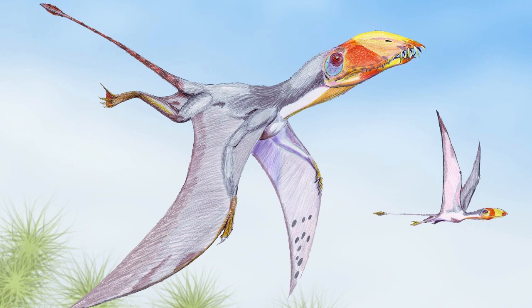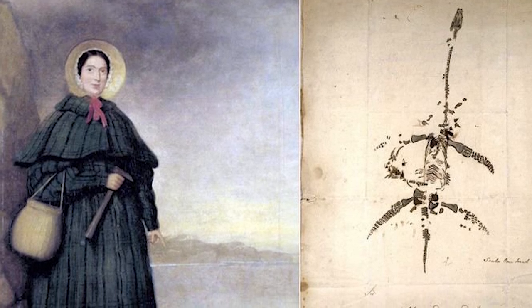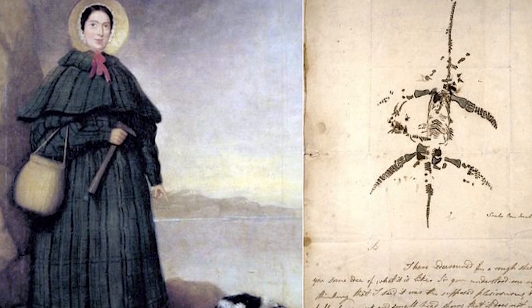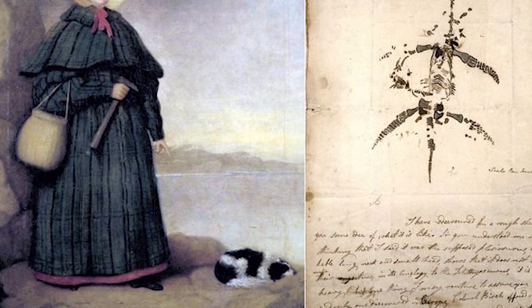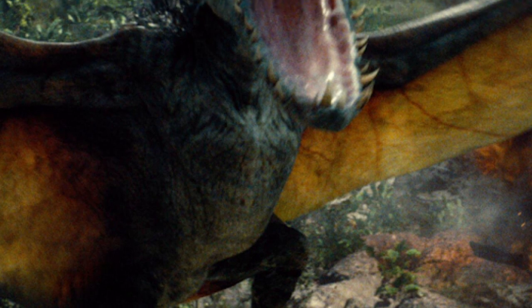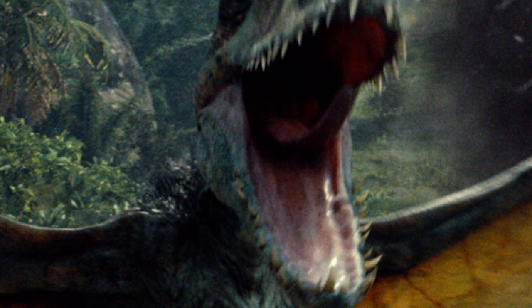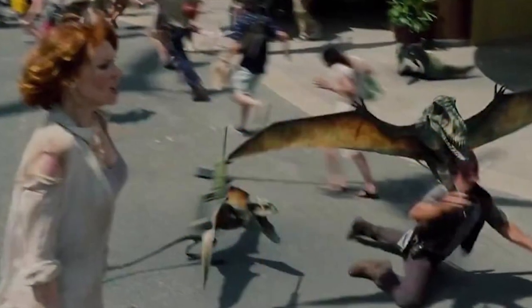Lo encontraron en Inglaterra y lo encontró una paleontóloga muy importante llamada Mary Anning, la cual encontró los restos de también otros reptiles marinos, pero sobre todo se destaca también por este Dimorfodón. Además, en la cultura popular tuvo muchísima aceptación en la película de Jurassic World, donde encontramos a tantos Dimorfodones encerrados en el aviario y cuando se rompe empiezan a salir y atacan a los humanos.